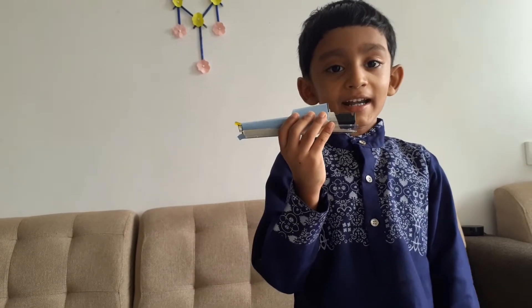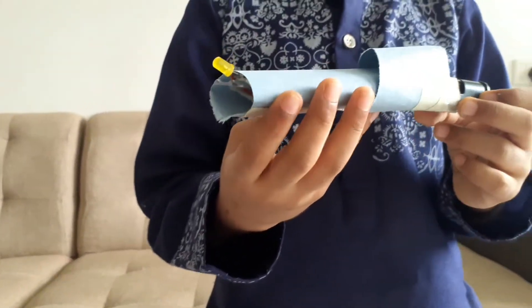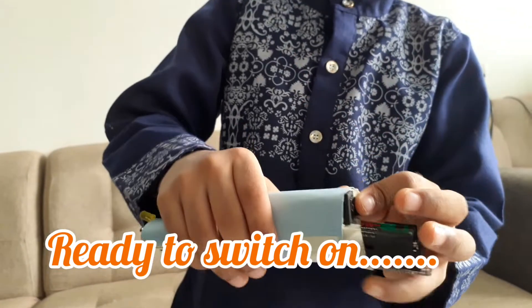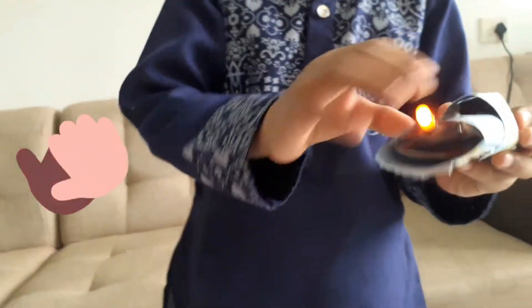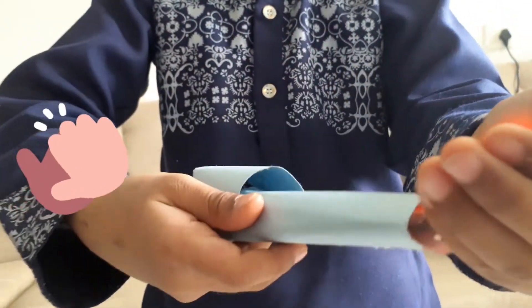Our torch is ready. Let's switch it on. Our LED torch is ready.